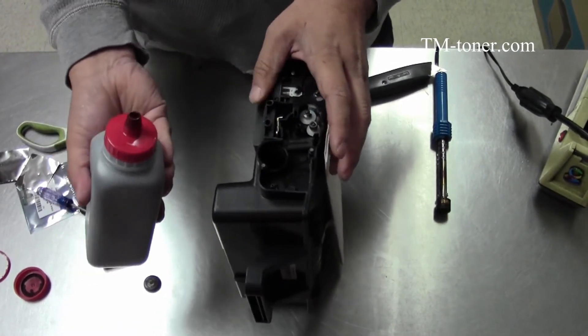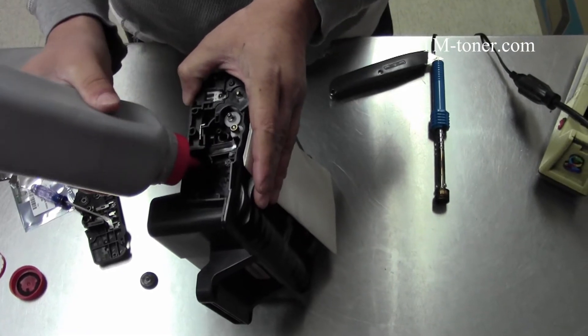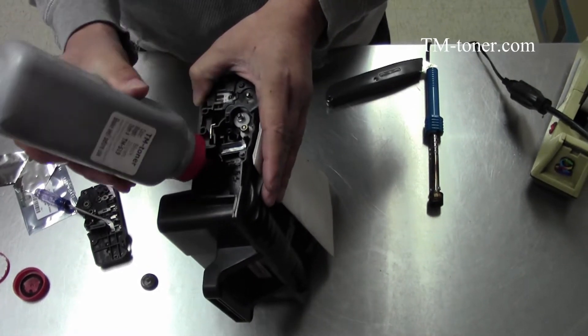If you set the bottle well, you don't need to apply a lot of pressure when you refill it. The toner is very loose, so it pretty much runs by itself and you just tap a little bit. Don't try to tap too hard.